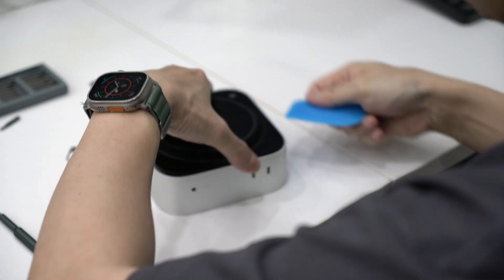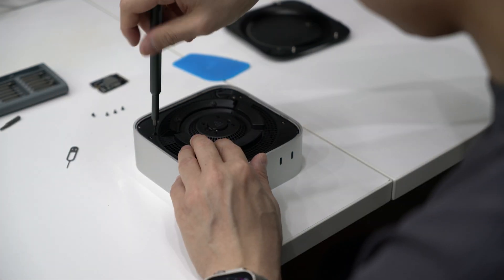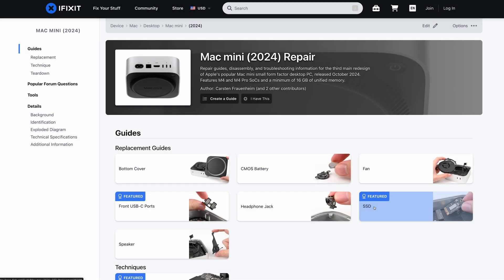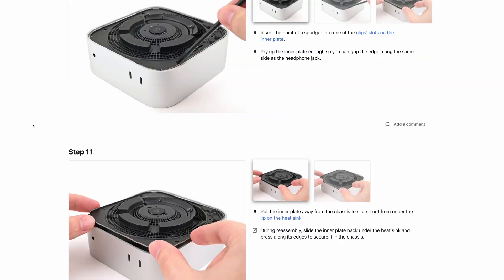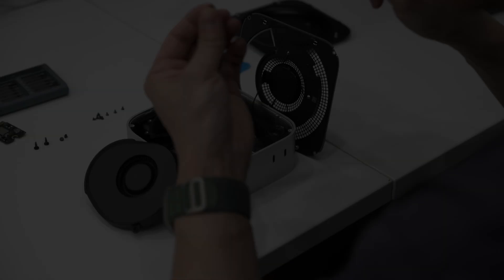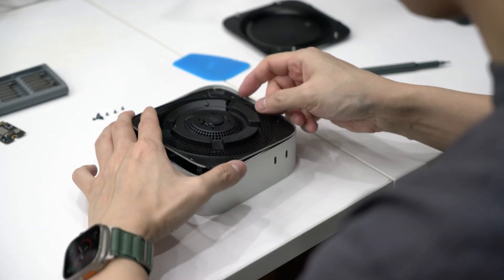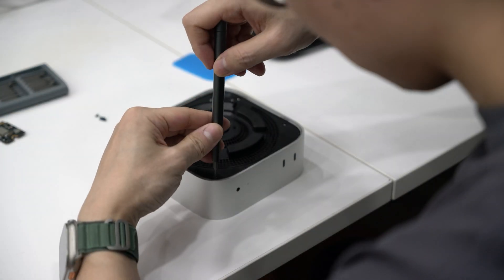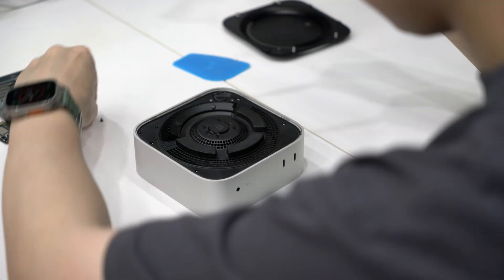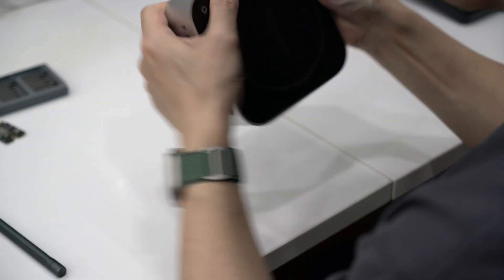Let's talk about the actual process of upgrading the SSD in your Mac Mini M4. Unfortunately, it does require taking apart your device. But don't worry — we have iFixit.com to the rescue. They've got a super detailed guide that walks you through each step. Overall, it's actually pretty simple. The trickiest part is getting the bottom cover off, since you need a prying tool. After that, it's a breeze — all you need is the right-sized screwdriver to remove the original SSD. Pop in the new one, then just reverse the steps, and boom — installation done.